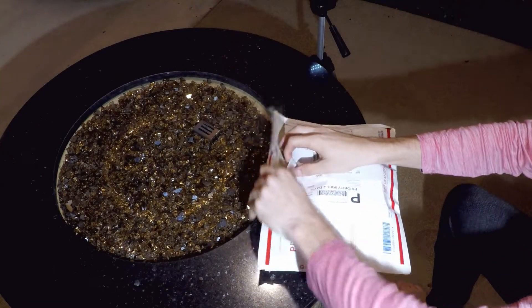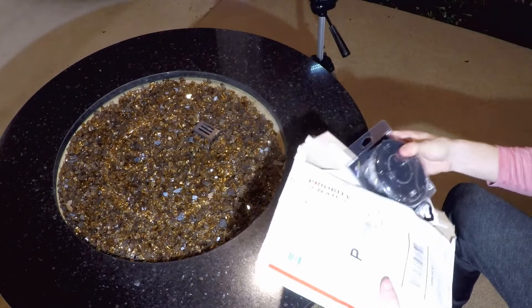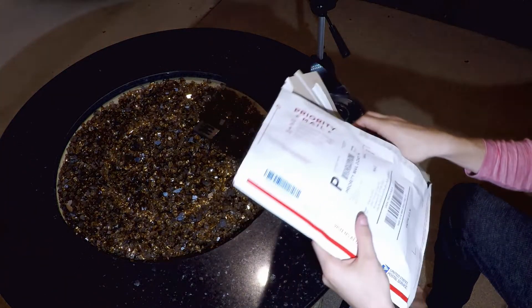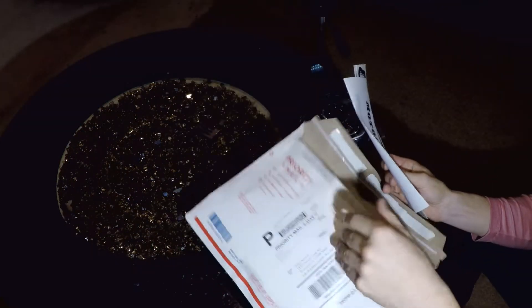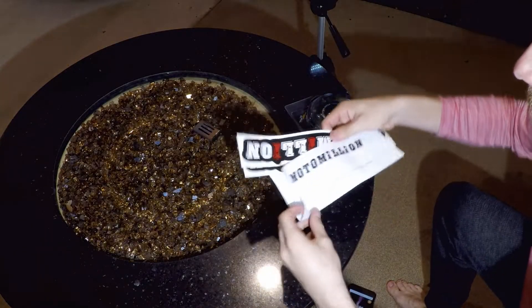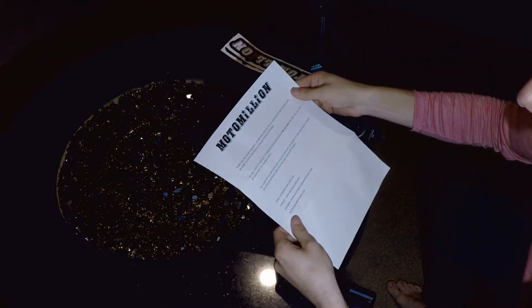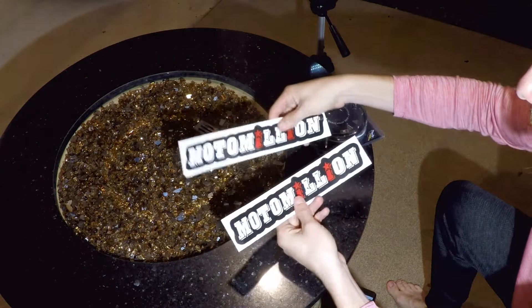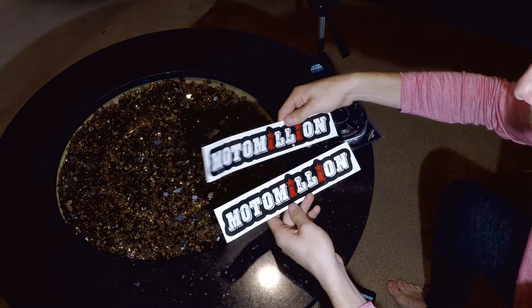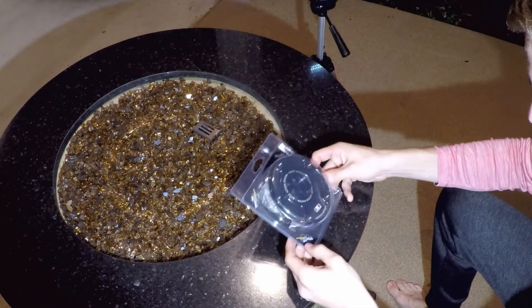This part comes from Moto Million. Unfortunately, Solo Moto Parts, which is the company I usually like to deal with, did not have this particular item. So many other YouTubers had great experiences with Moto Million, so I went with them. There's an awesome little thank-you note from Manny, the owner of Moto Million, and some Moto Million stickers — pretty cool. I like it when a company goes the extra mile.